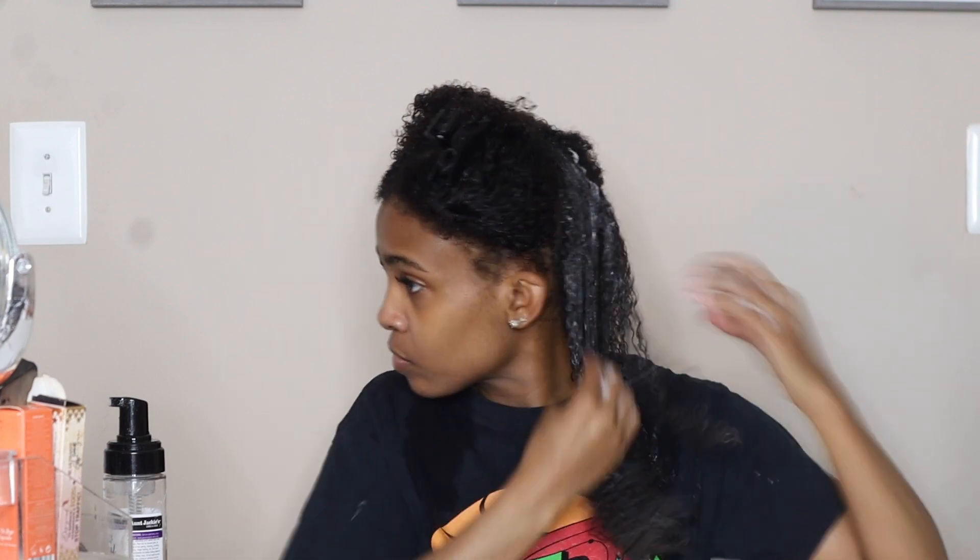I'm gonna top it off with the Ice Curls gel from Aunt Jackie's — it's part of the same line — just to give us some extra moisture and hold for the braid out. Again I'm finger detangling it through, but more so focusing on my ends.